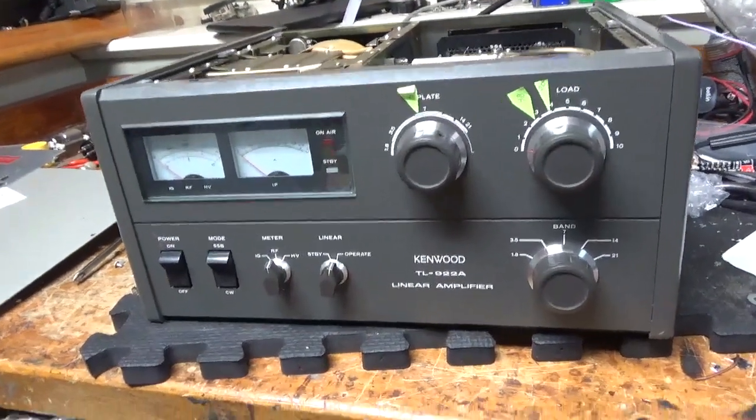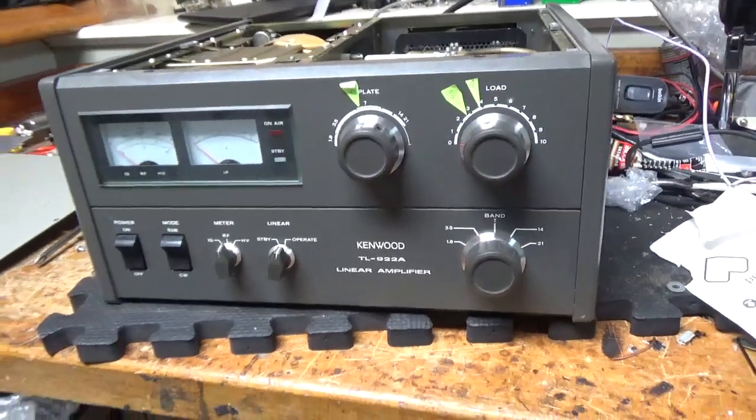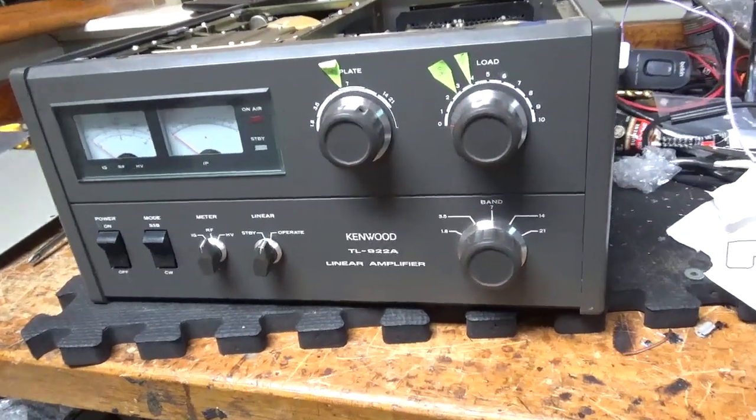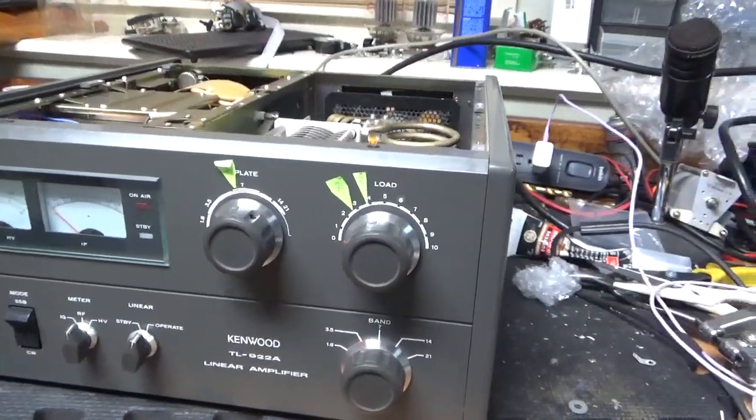Hey everybody, AmpRepairGuy.com, 203-892-4119. I have another Kenwood TL922A for repair. I'll show you what it needs really quick, then I'm going to get to work.